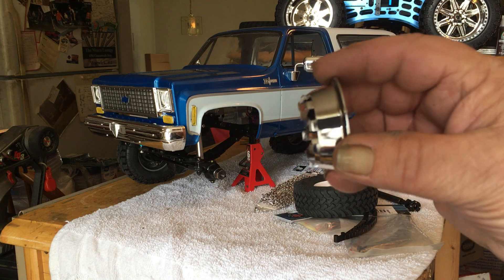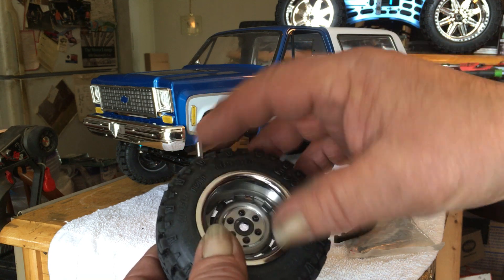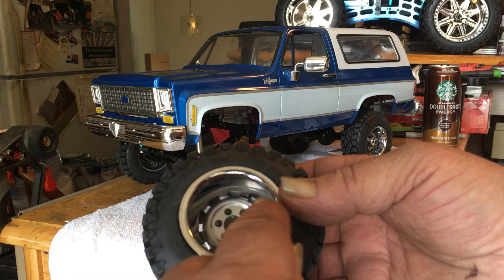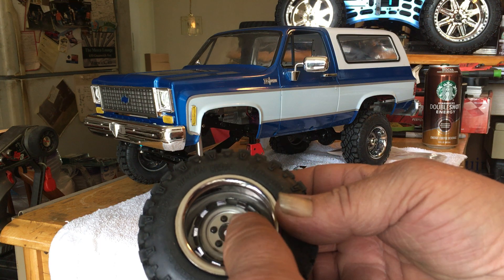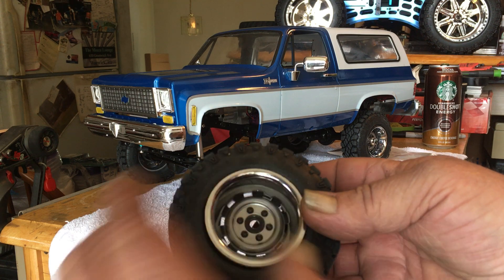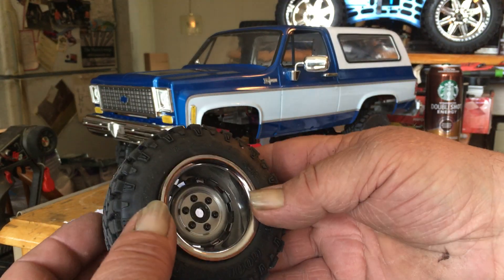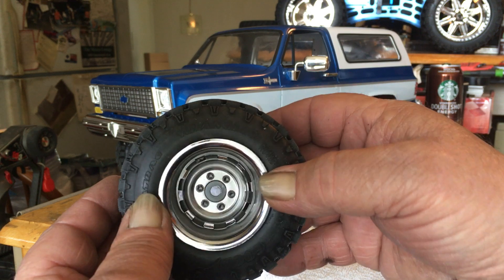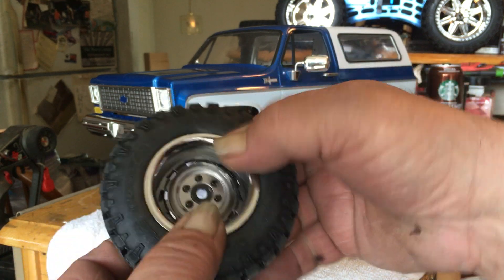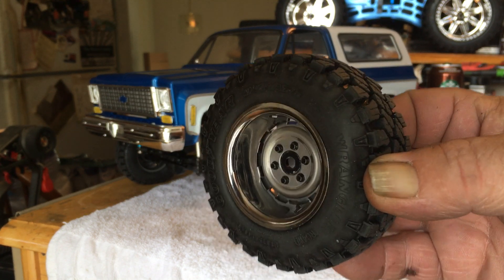The trim ring has little fingers on the back that snap into the little holes. If anybody is familiar with these RC4WD wheels, when you're putting them together and mounting them on the tires, they only go one way — you've got to figure out where the lug nut holes and the backing of the rim meet. It gets a little tricky. Anyway, the cap snaps right in and you can remove it or take it out whenever you want.